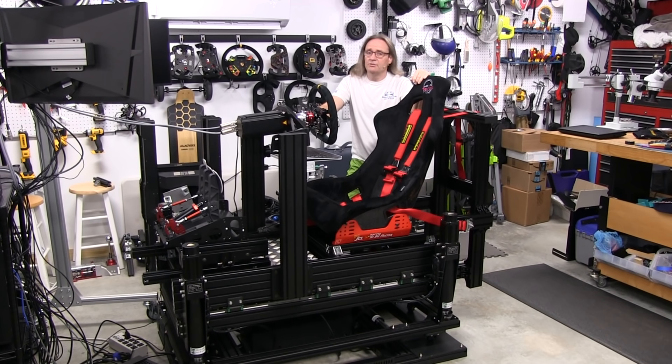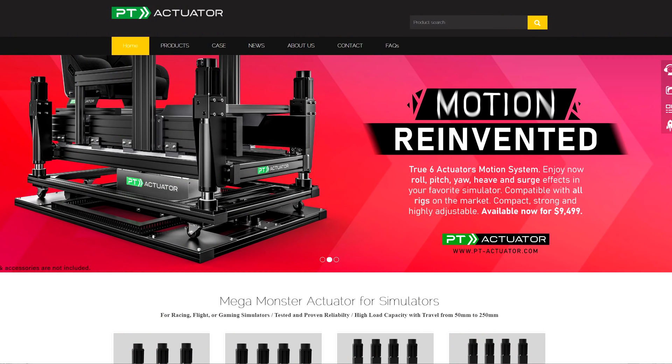Welcome to another edition of the Simracing Garage. I'm Barry Roland. In this episode, I'll be wrapping up my three-part video review series on the PT Actuator 5DOF motion system. I've already published part one and part two, so make sure you also check those out.